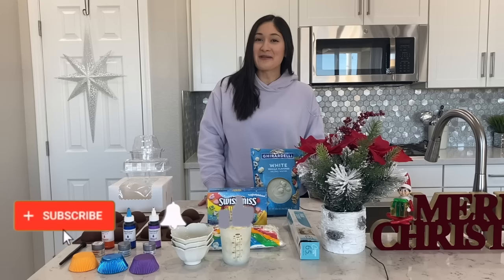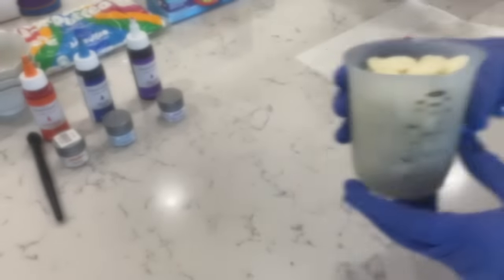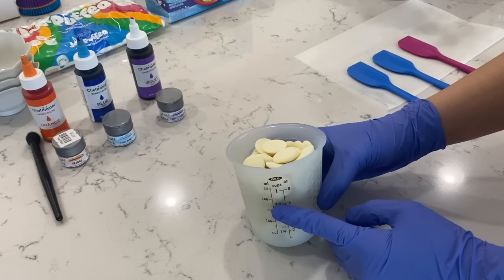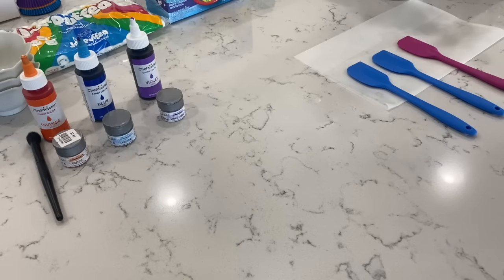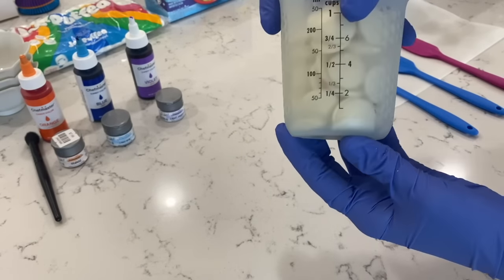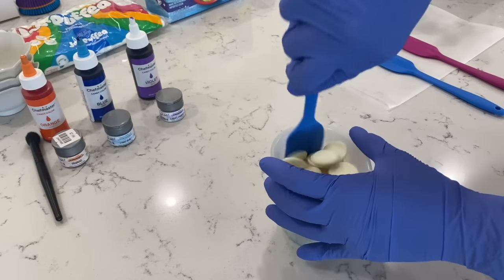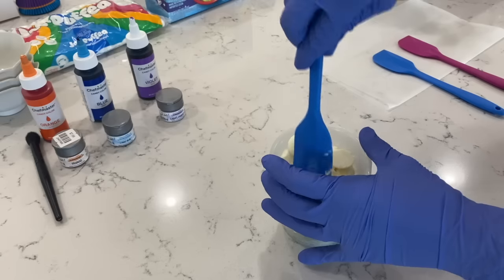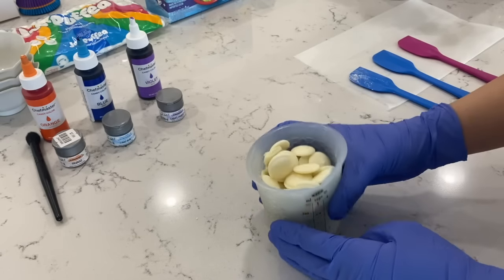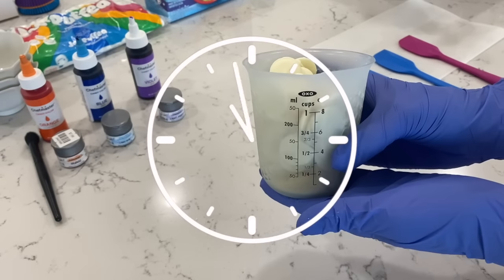If you guys want to learn how to make these hot cocoa bombs with me, let's hop right into the video. Let's first start off with our chocolate. We're going to melt this chocolate at 30-second intervals. After the first 30 seconds, as you can see it has melted just a little bit at the bottom, but you always want to go ahead and mix this throughout the cup so that the heat distributes. Once we have that all nice and mixed, I'm going to place it in for 30 seconds more until it's completely melted.